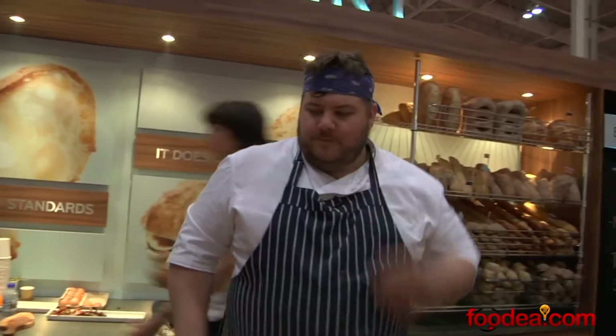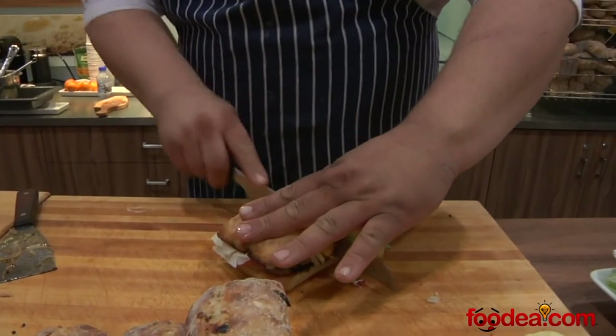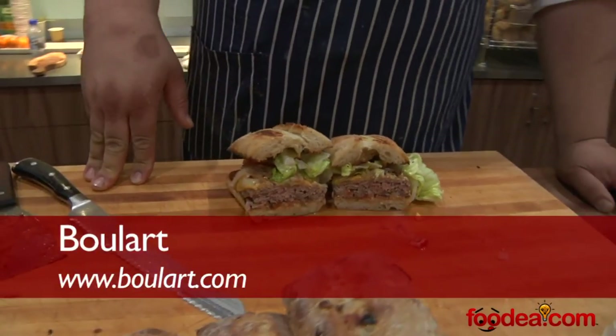The perfect burger. People can check me out at ronniebowers.com, heymeatball.com, or check out the bread at www.boulard.com. And it's in your local grocery markets everywhere.